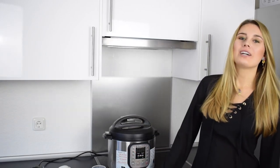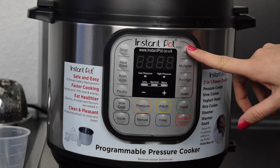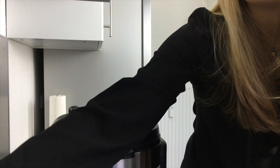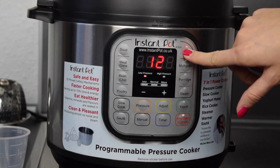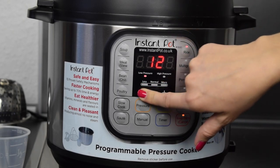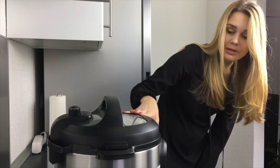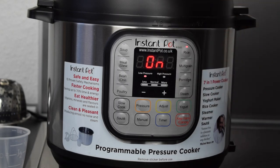Now I'll explain the different programs. As you can see there are many different functions. The two programs I use the most are the rice function and the steam function. When you press the rice function it shows 12 minutes. Rice is a special function because you can't change the cooking time. The pot starts to heat and build pressure, and when it's ready to cook it switches from 'on' to the minutes — 12 for example — and then the minutes count down.